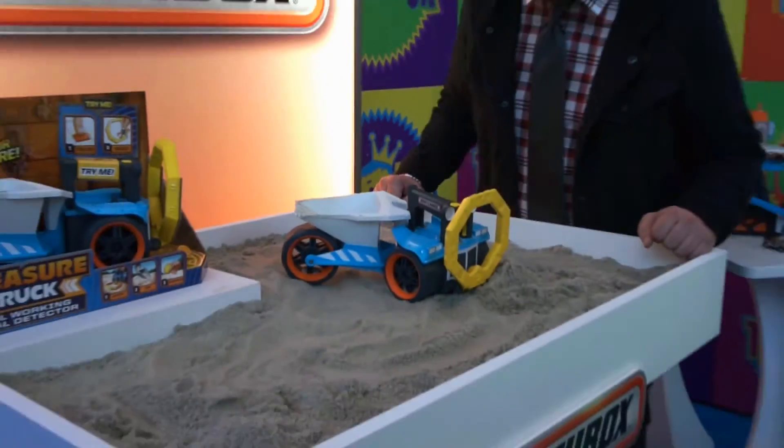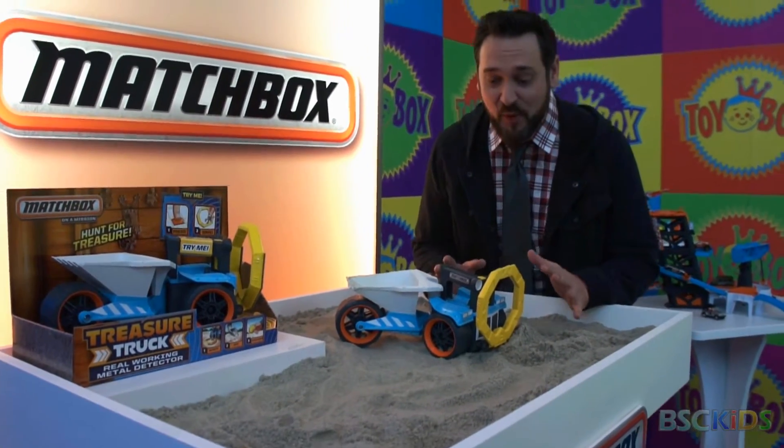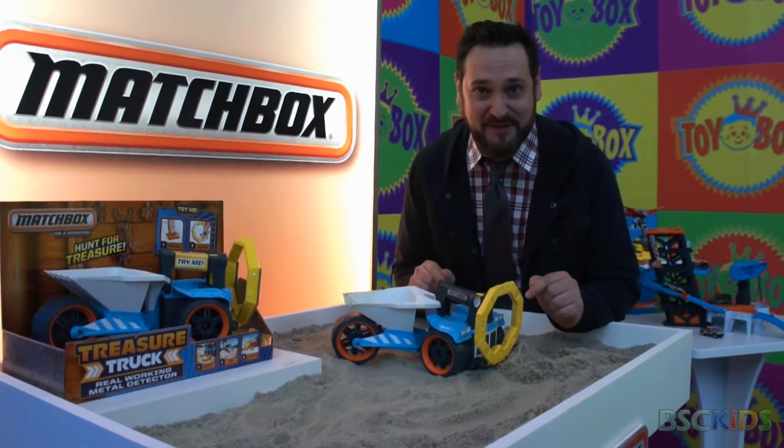It's new for the fall. This will be on Shark Tank this holiday season. What this truck has is something that I always wanted when I was a boy — a real working metal detector.